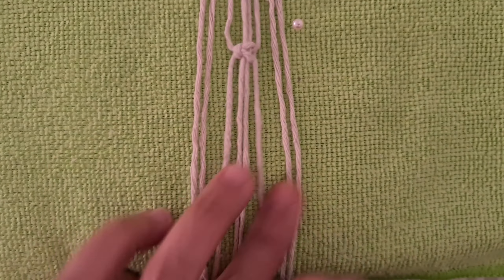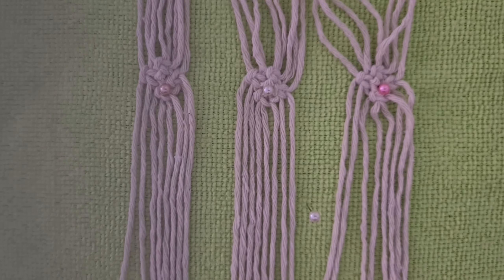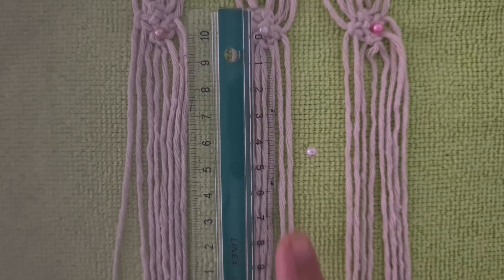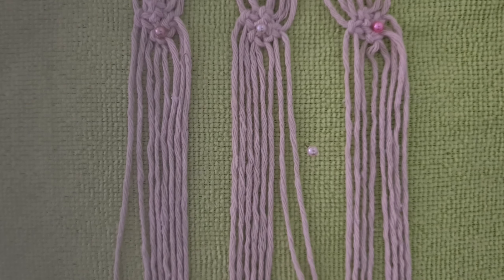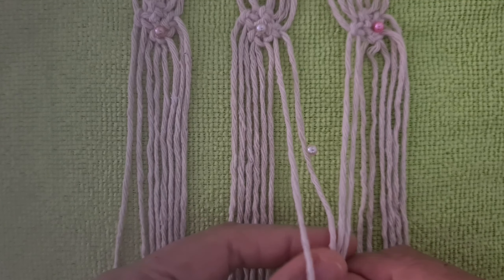Repeat the same pattern 4 times. Leave 4cm space. Connect the potholder together with a square knot.